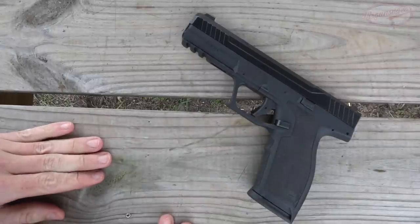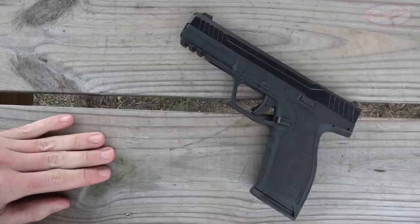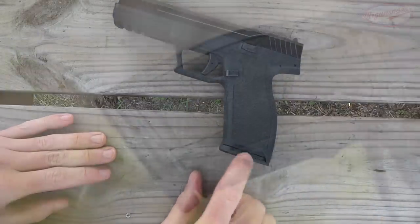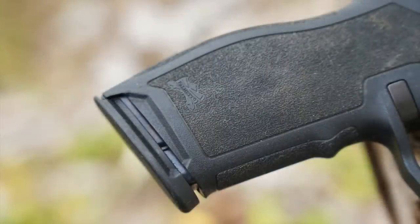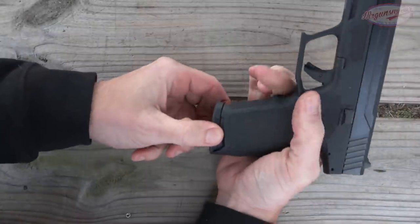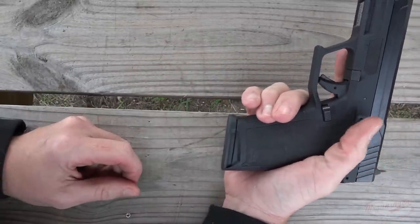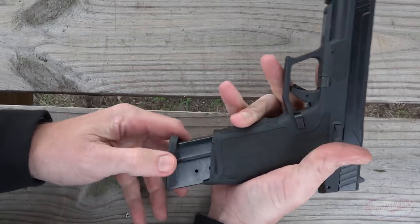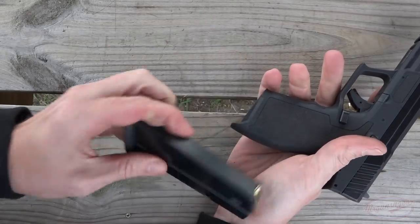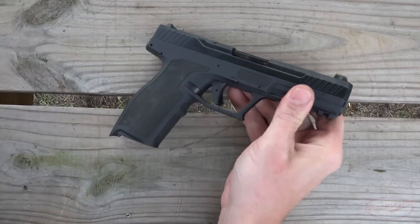Before we get into any of the details on the pistol, we're always going to make sure that it is clear. We're going to drop our magazine using our magazine release. One thing I want to point out while we have everything together here is the fact that it does have this cutout on the magazine base plate as well as the slide interface. What that's for is should you get a double feed, it gives you a very positive grip to grip and rip on it, so that way you can clear your malfunction regardless. We press our magazine release, the magazine comes out. Standard capacity magazine, and they do have banned-state versions as well for those of you guys that live behind enemy lines.